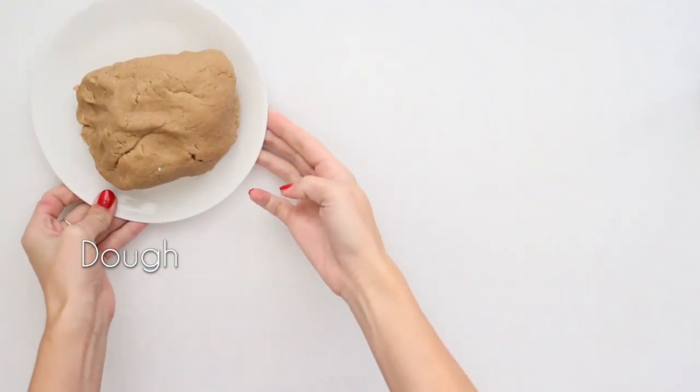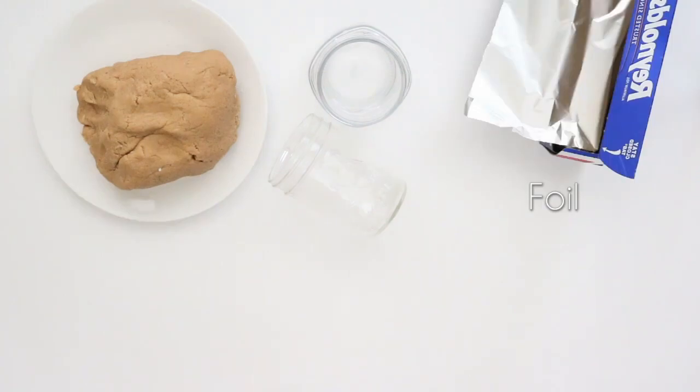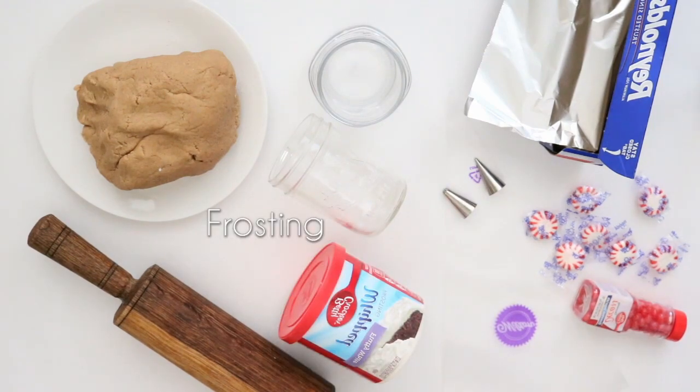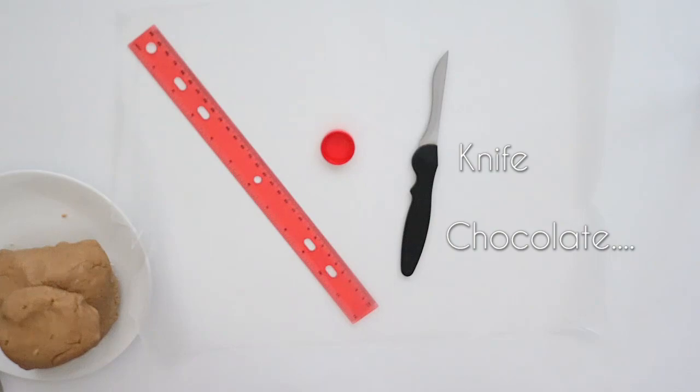Okay let's get started! To make your gingerbread houses you'll need your dough, some jars, aluminum foil, a rolling pin, some decorating bags and tips, some candy, frosting, a bobby pin or a thin piece of wire, a round bottle cap, a ruler, a knife, and some chocolate.